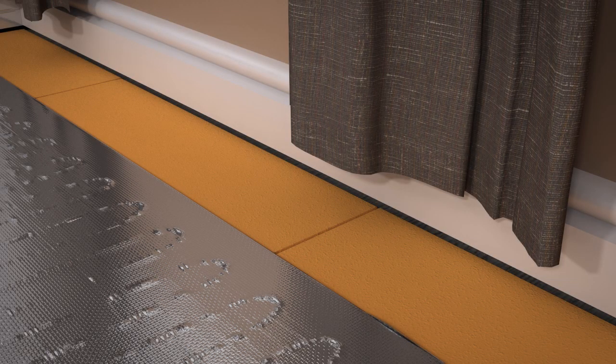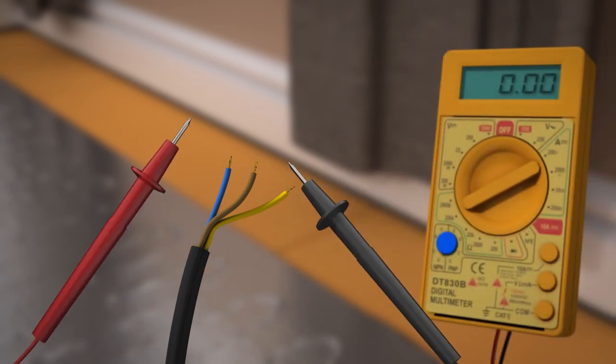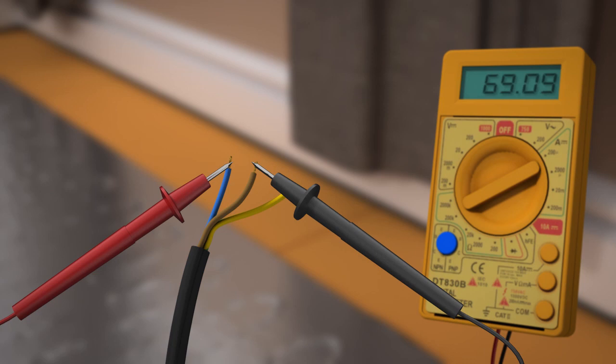At this stage, you must perform another multimeter test to check that the heater has not been damaged during installation. Make a note of the multimeter reading on your ProWarm guarantee certificate. If the reading has changed, call ProWarm immediately and do not continue with the installation.